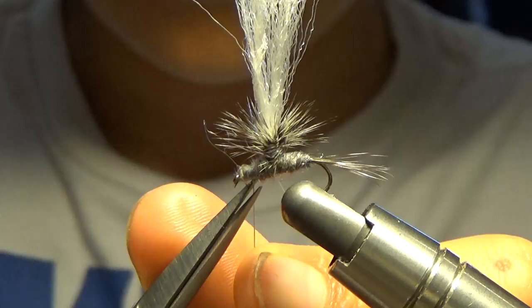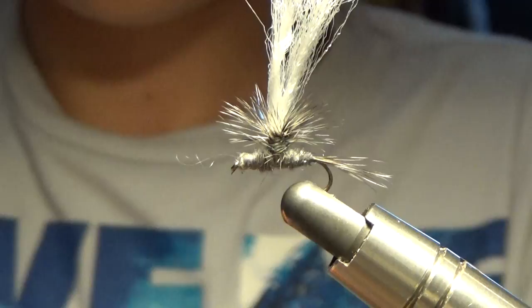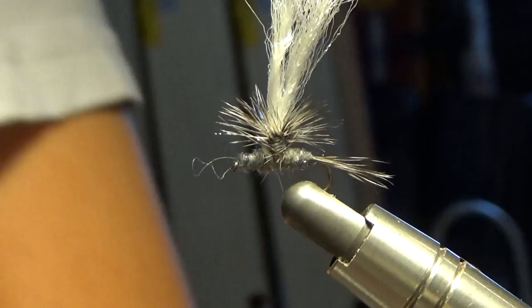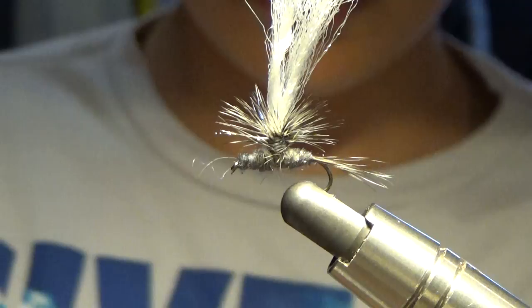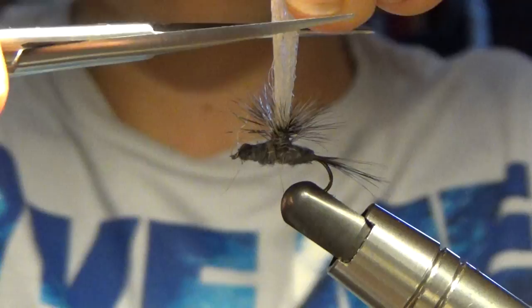We're going to clip it. We're going to add a little Sally Hansen Hard as Nails — it's a head cement, super easy to use. We're going to take our bobbin, dip it in, wipe off the edges, have a little dot, and put it on your fly. Make sure to wipe off your bobbin. Then take your extra hackle from earlier and slide it through the hole to clean out your glue.